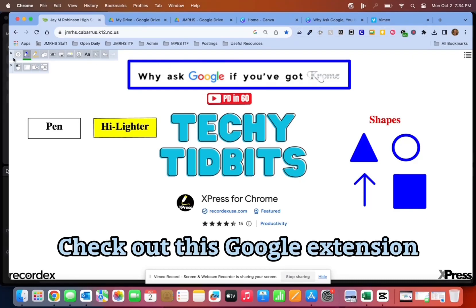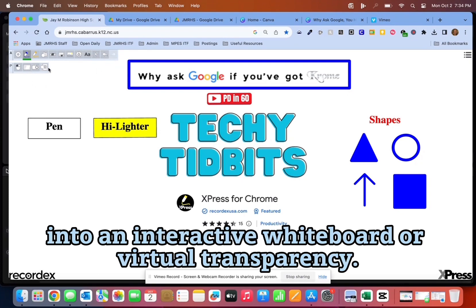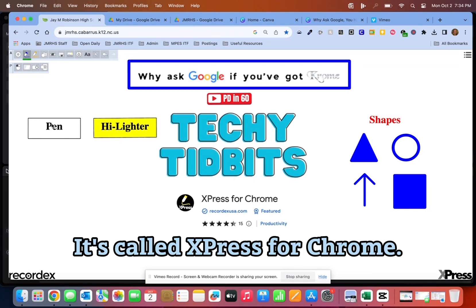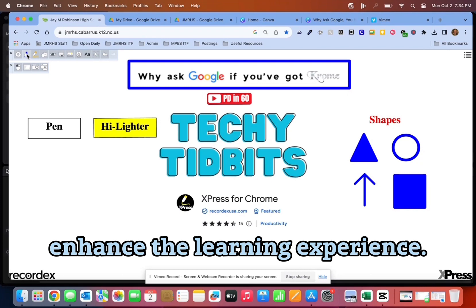Check out this Google extension that allows you to turn nearly any website into an interactive whiteboard or virtual transparency. It's called Express for Chrome. Each feature can uniquely enhance the learning experience.